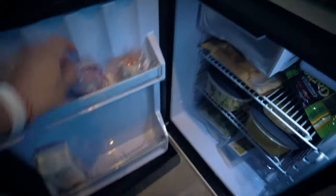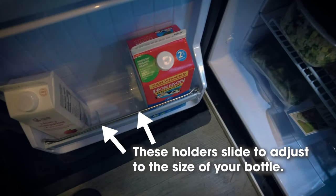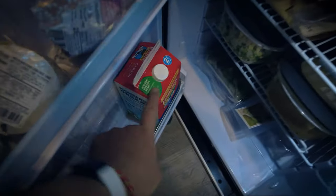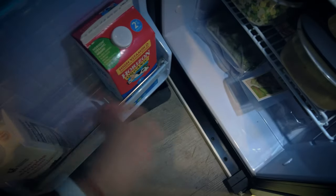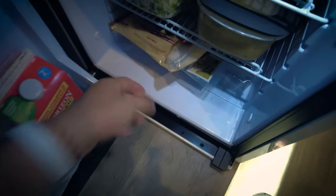Oh my god, I am almost done and I still have a lot of room. Here's the thing — will this fit? Barely. Yes it does! Normally I actually put it here, I can still put it there. I think I'll put it on the door until I empty this up a little bit.